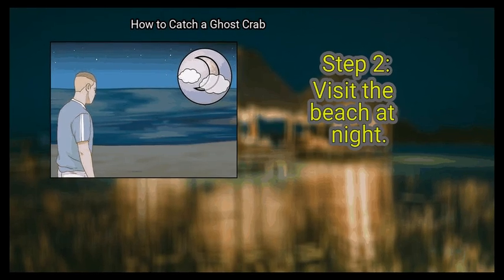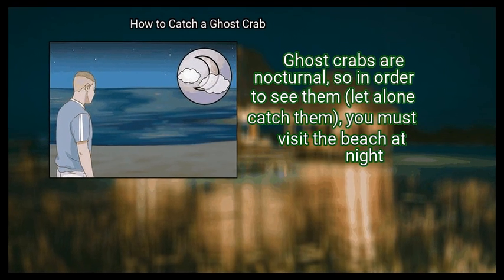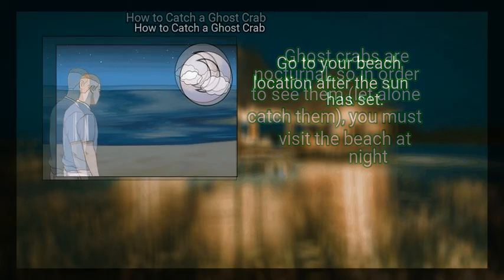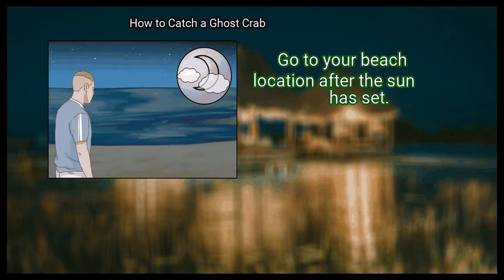Step 2: Visit the beach at night. Ghost crabs are nocturnal, so in order to see them, let alone catch them, you must visit the beach at night. Go to your beach location after the sun has set.